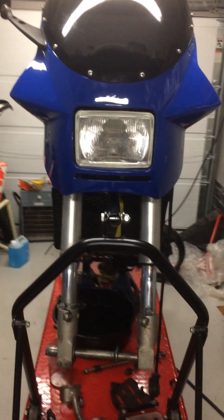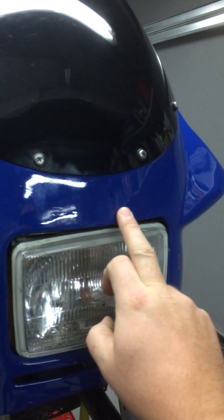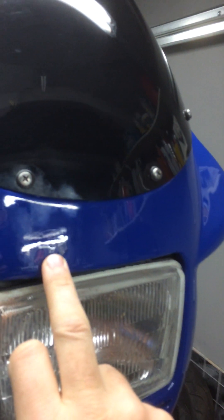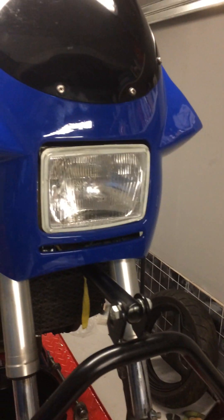I put the windshield on here. I asked them not to include the Suzuki decal, but you can see there are actually some markings there — not too obvious, but they're there. Also here the paint has run a little bit, though it will probably come out if I just polish it.